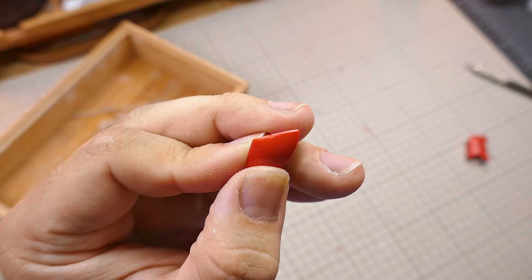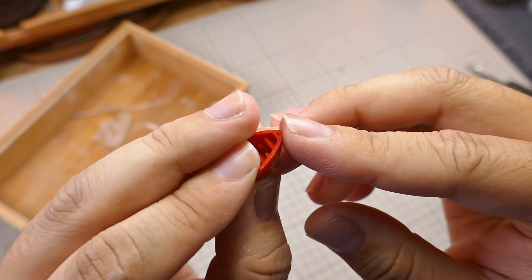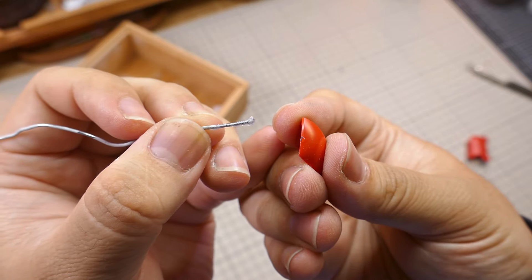This piece I cut a little too close when snipping the nub away. If I sanded enough it might be fine, but just to be safe, let's fill this in too.